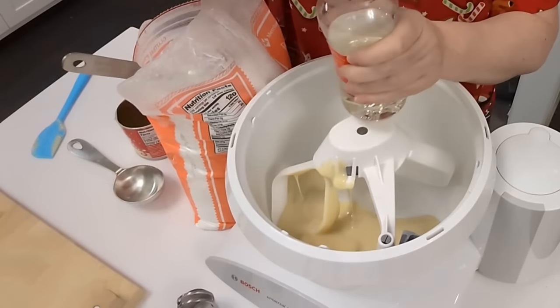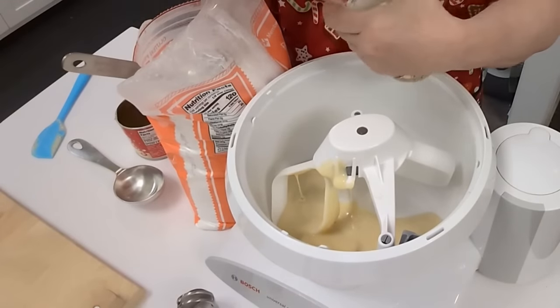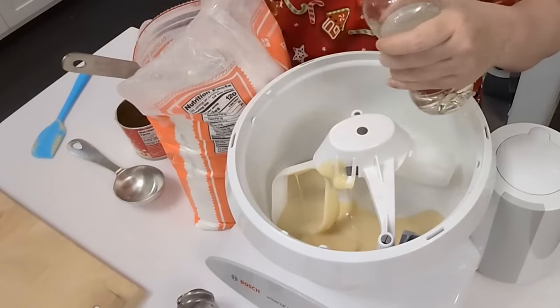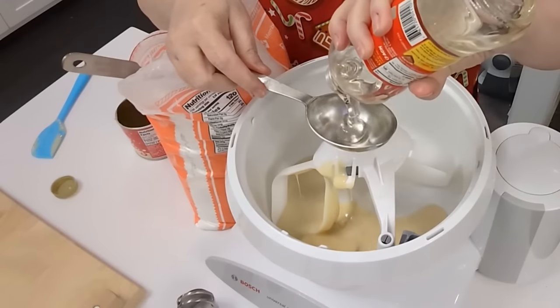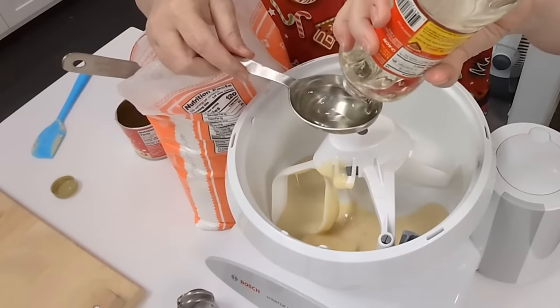Now you're going to use corn syrup — you're going to put in a third cup of corn syrup. This is just light corn syrup.